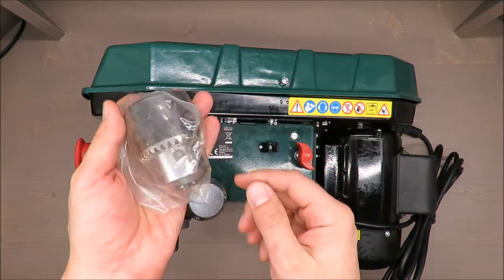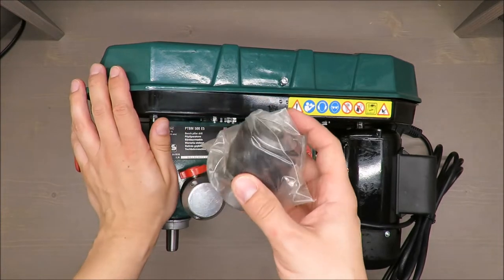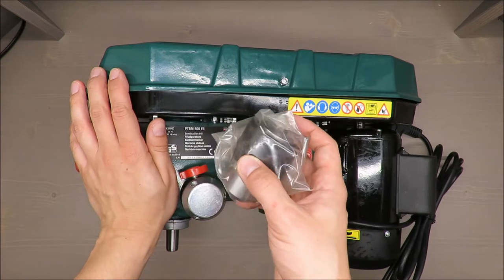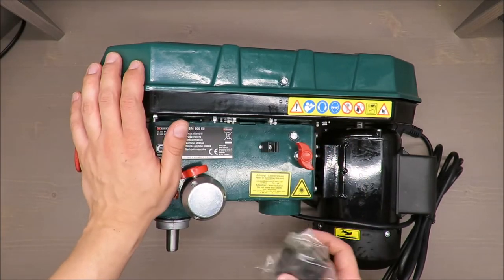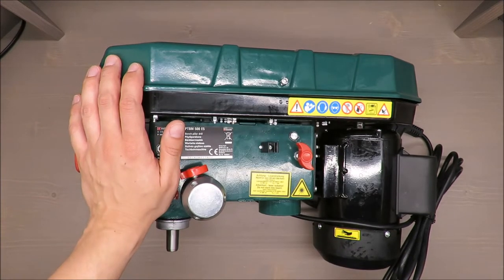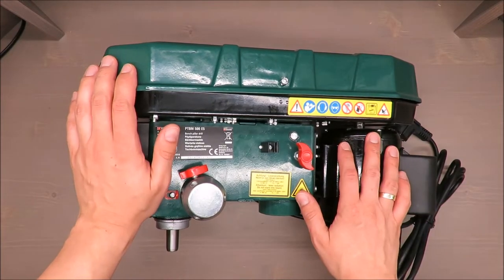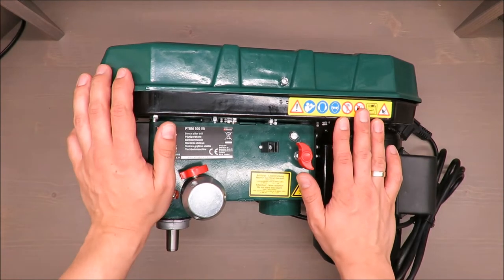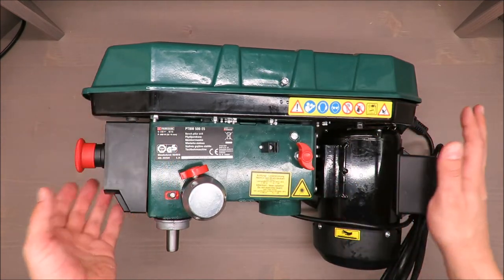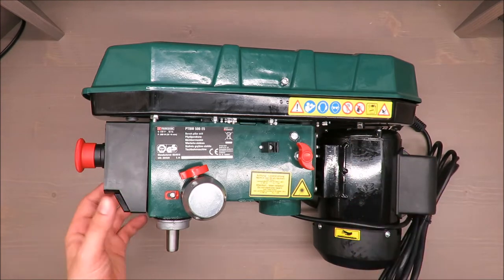Drill diameter is from 1.5 up to 16 millimeters. Drill table angle is from minus 45 degrees up to 45 degrees. Maximum drill diameter is 25 millimeters in wood and only 10 in steel. Power cable is 3 meters.